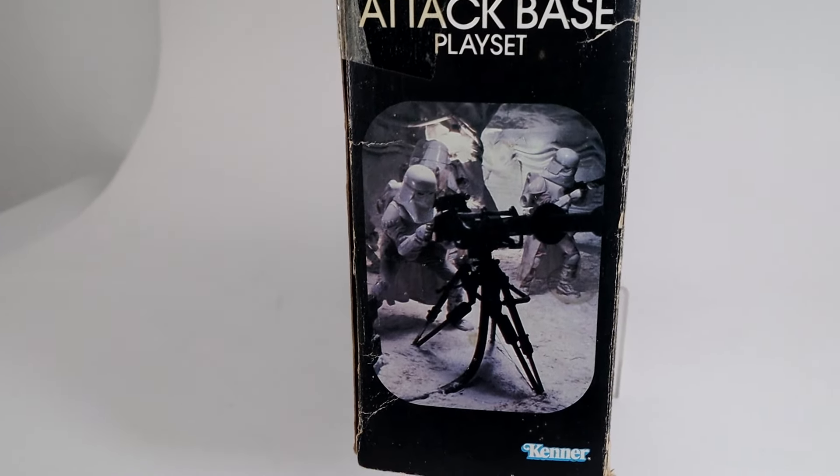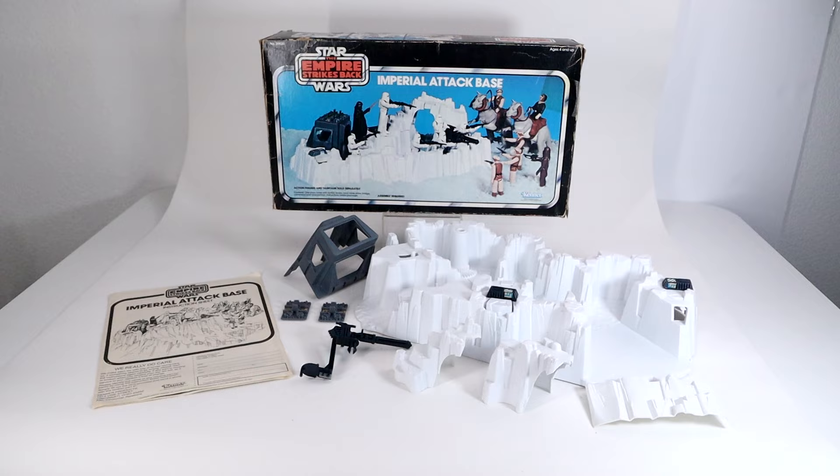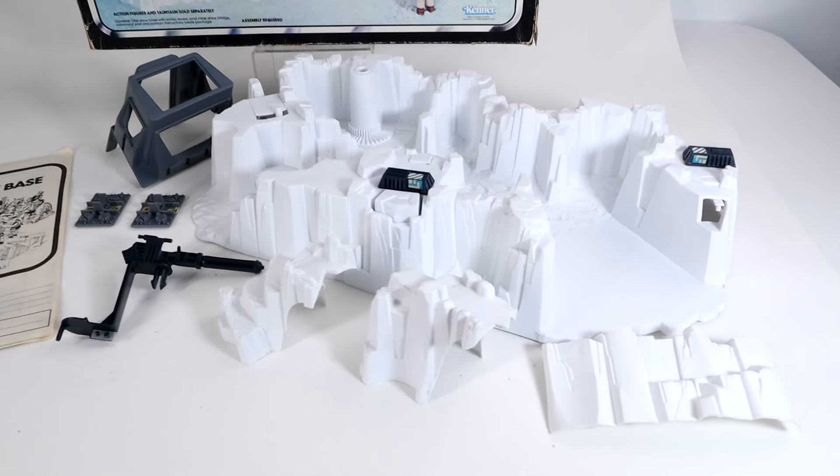The front box art features a play scenario with the base, and the top and bottom shows close-ups of the main play features of the base, and the sides show a picture from the actual movie.